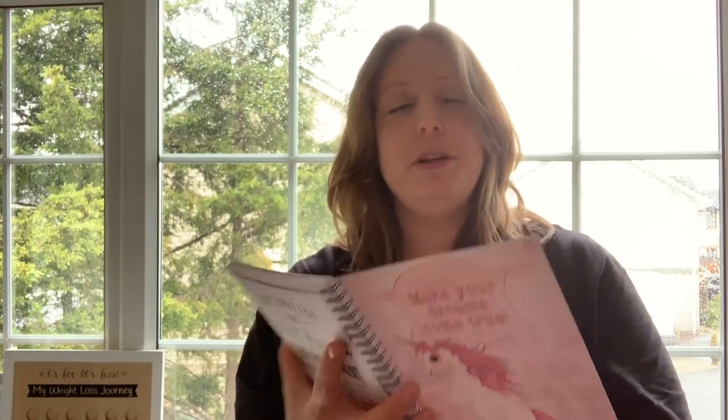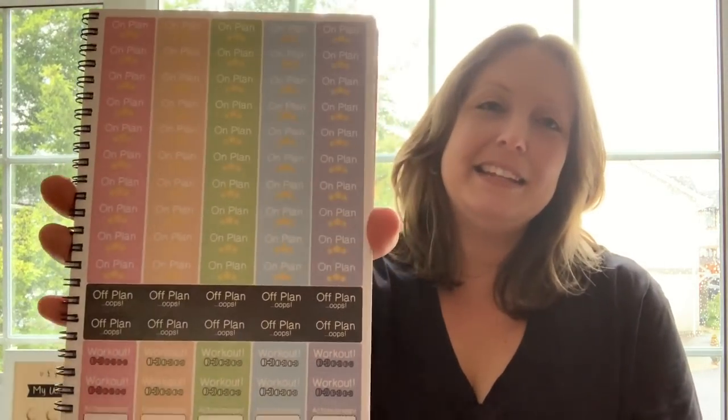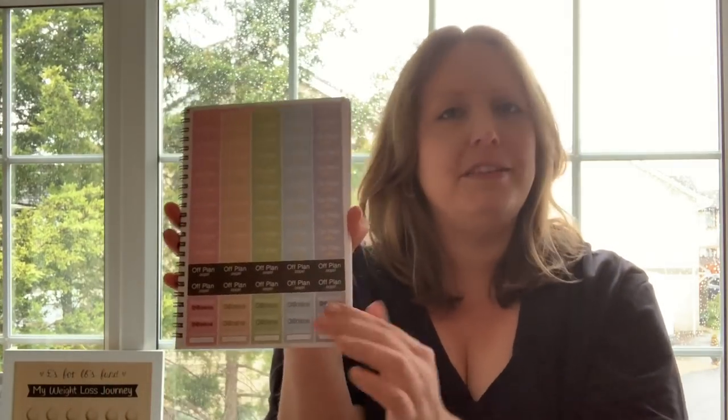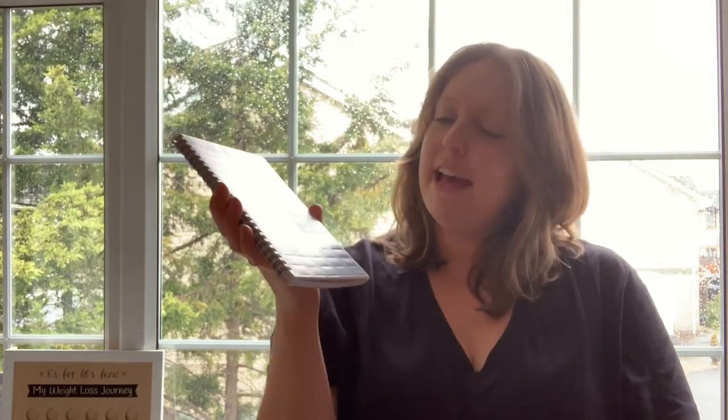When you open the diary you've got a nice little conversion chart, and they now include stickers — you can also buy stickers separately on their website. There are two sticker pages in the diary: loads of on-plan stickers, a few off-plan stickers, and some workout stickers down the bottom. I work out most days so I tend to save those for when I've had a really good session or done something extra like two things in one day instead of one.